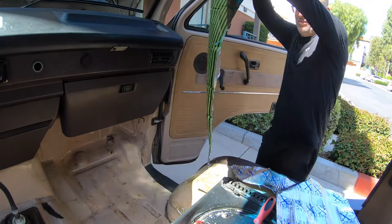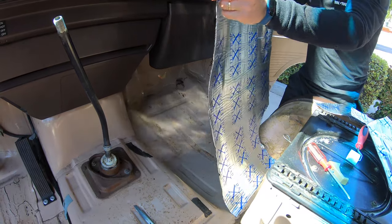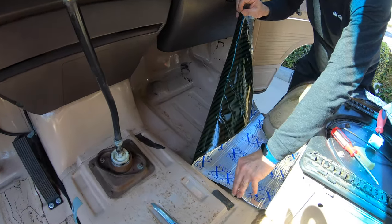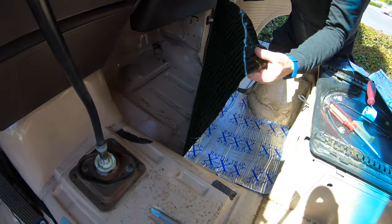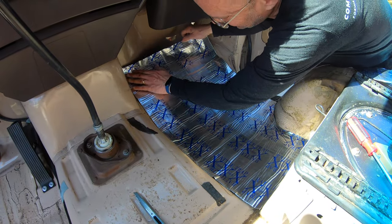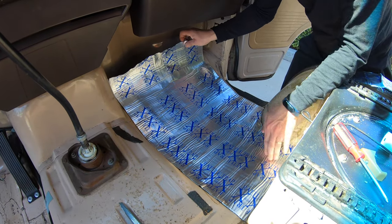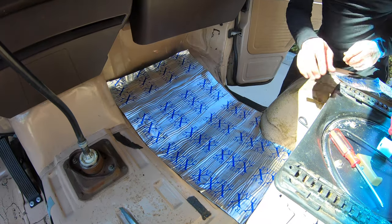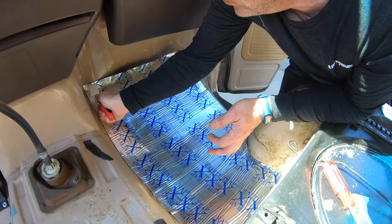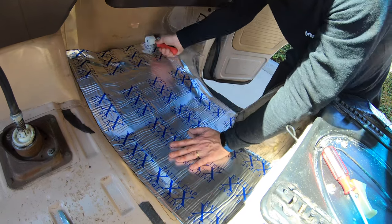Working with the sound dampening material was actually fairly easy — it just takes longer when you care to do it in a quality way. I was able to do this all myself. Just work on the cuts before you do the peeling, then apply it. This doesn't have to be an exact science because the carpet and padding cover all of this. Once you lay the piece in there, use the rolling tool to apply pressure, and also use your hands to follow it into the grooves and make sure everything is well seated.